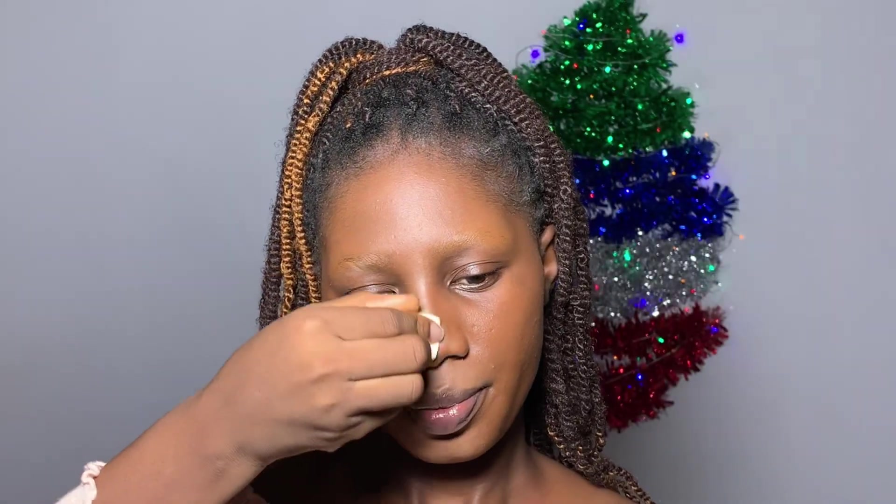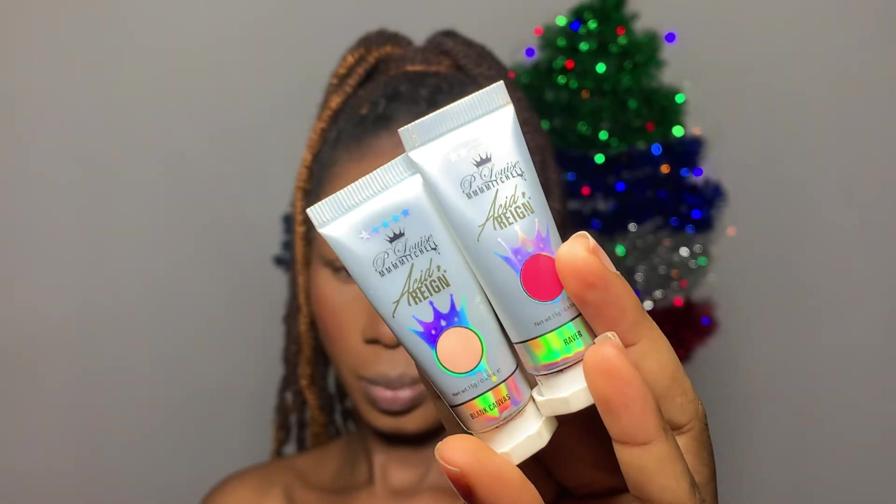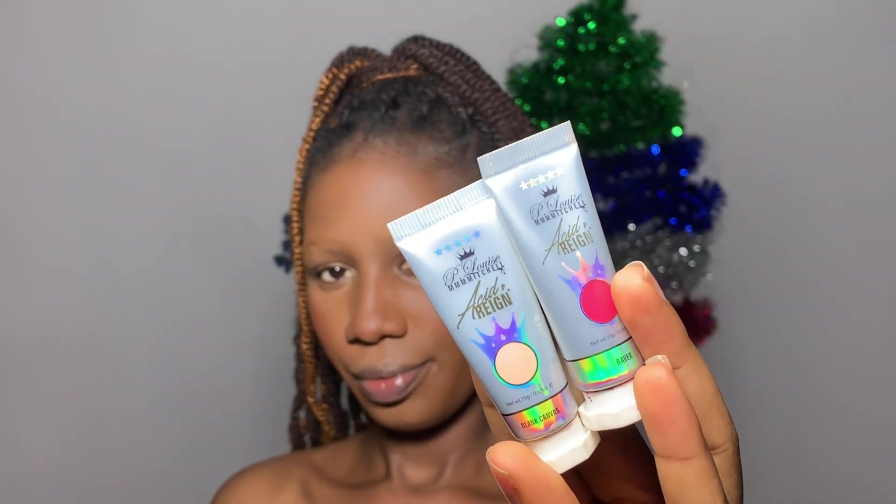I'm applying a little bit of concealer just to brighten my face, and after blending that out you can see the difference wasn't dramatic — it just gave a nice subtle highlight. Next I'm using a regular face powder, two shades lighter than me from my powder palette, then I applied my actual powder shade from the same palette. These are the paints I'll be using to draw my butterfly — they're from the P Louise and Mitchell collaboration, from the Acid Rain collection.